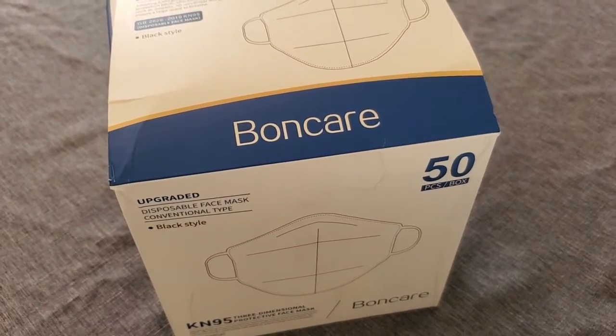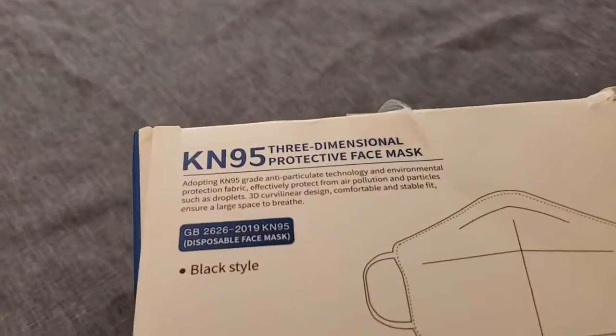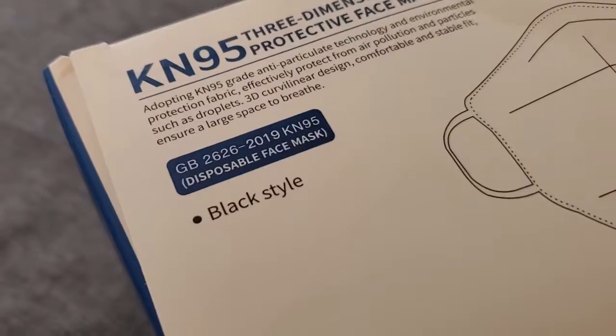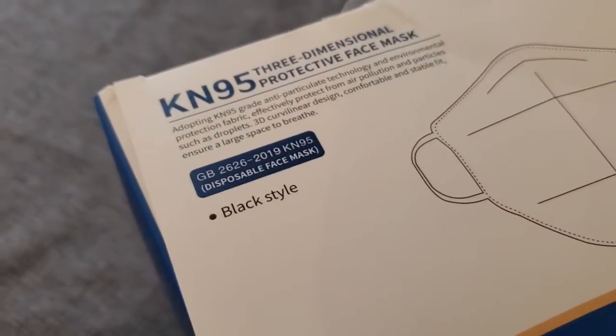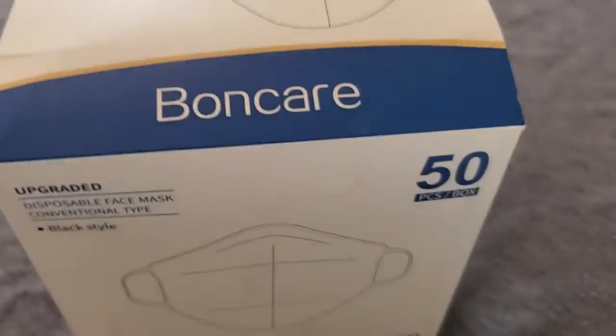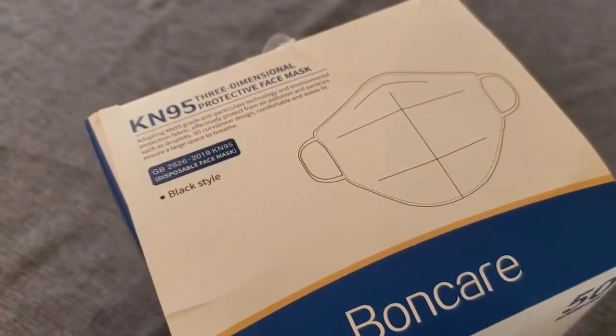I'm Tom from DIY Life Tech, and this is a look at my Boncare brand of non-medical KN95 face masks. These masks are a black color, so it's a little bit different than your typical white mask, and it comes in a box of 50, so there's plenty of them in each of these containers.